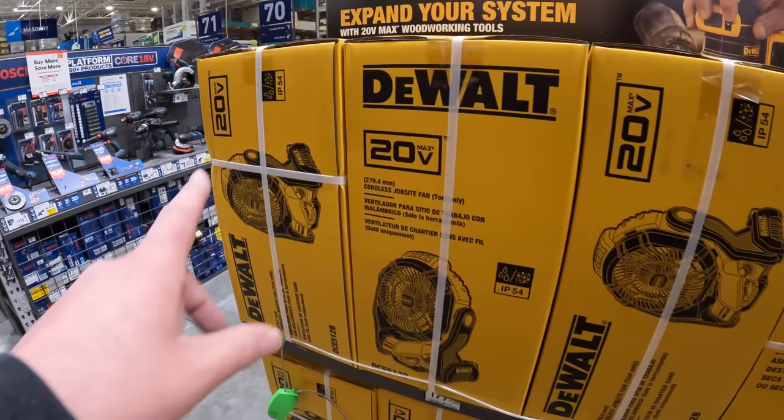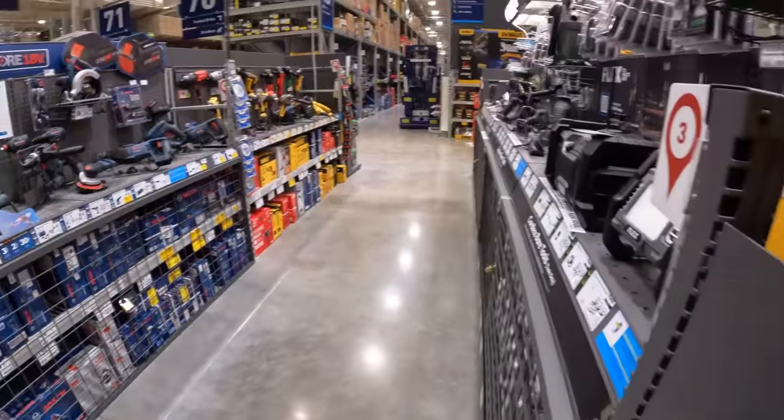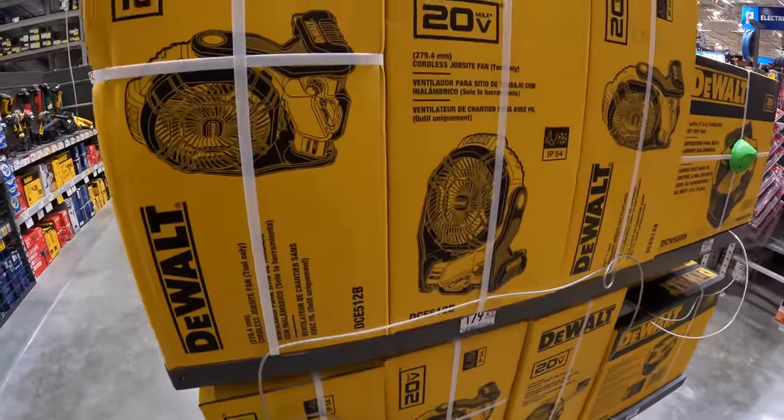Hey, summer's coming up — get fans while you can, these go quick. Fans go really, really quick. That fan is $179.